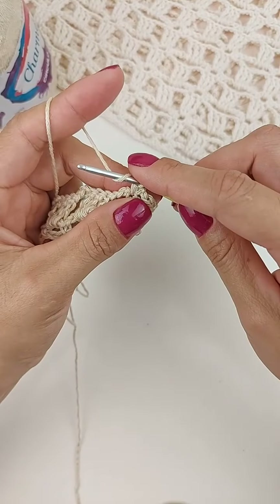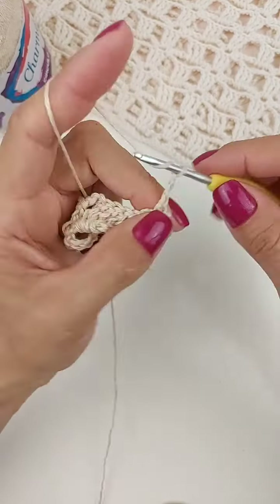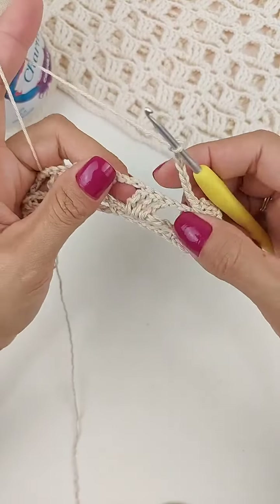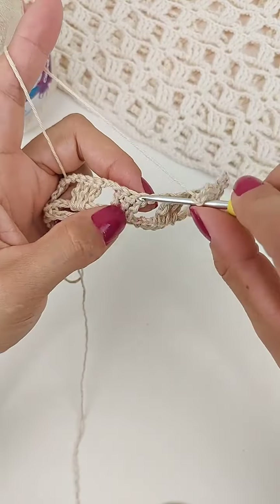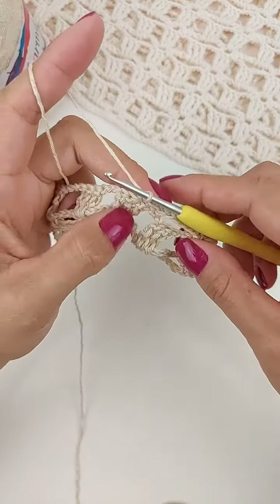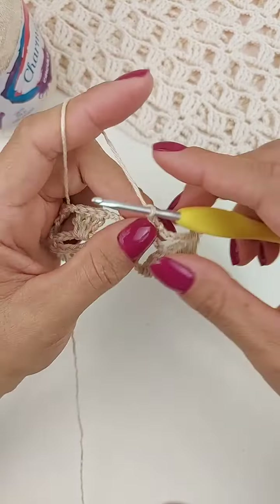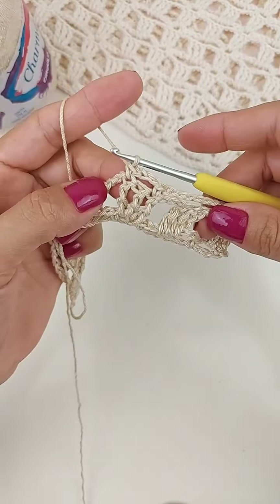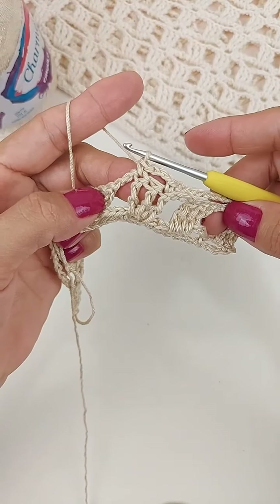Agora fazemos oito correntes: uma, duas, três, quatro, cinco, seis, sete, oito correntes. Vai pular esse bloquinho, vamos prender aqui no próximo, no primeiro ponto. Vamos fazer um ponto baixo. Três correntinhas, um ponto baixo aqui no último ponto do bloco. Então, a gente pula um e prende lá no último.